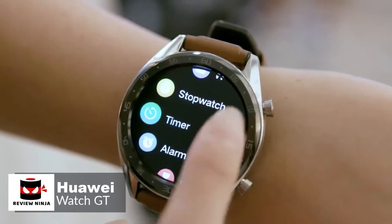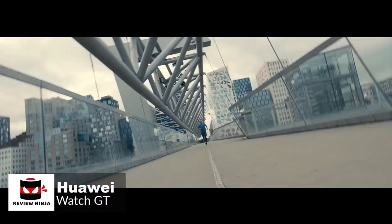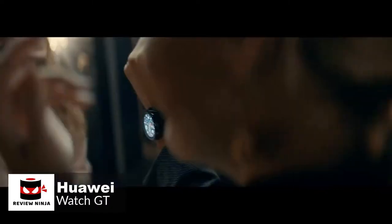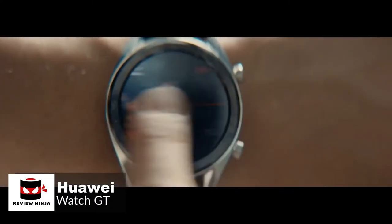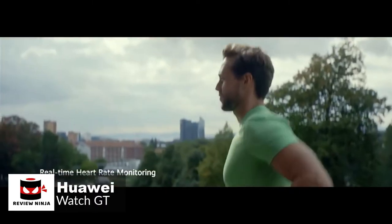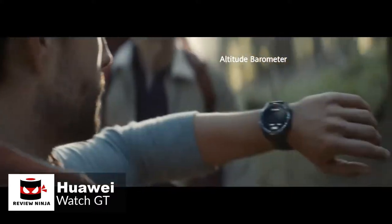Moving on, despite the simple looks, there is very little sensor-wise that this watch doesn't have. It has GPS with GLONASS and Beidou support, in addition to regular GPS. Also, an optical heart rate sensor, accelerometer, and gyroscope to track motion, and a magnetometer, or compass, and barometer.